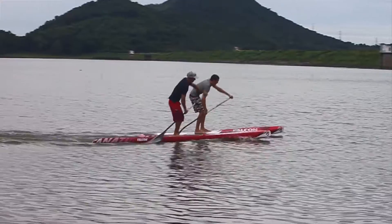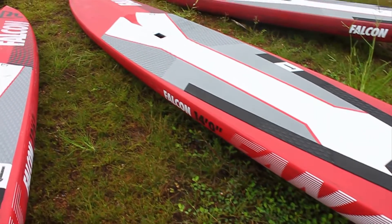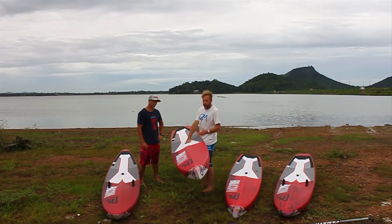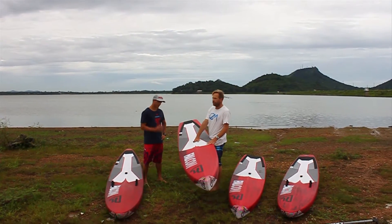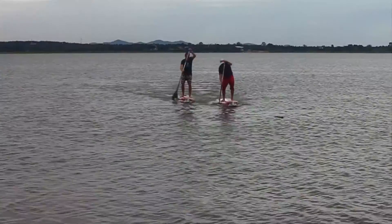Another feature is we have pretty wide tails on these boards. Even though they're flatwater boards, one might think it should be a pin tail. But we found the difference in speed is not there whether it's a narrow or wide tail — it's more important that your bottom curve and rocker line is right. These boards are very narrow; this one's only 24 inches wide. So with the wider tails, we kept a lot of stability in the boards.